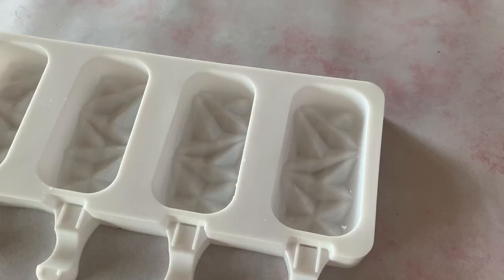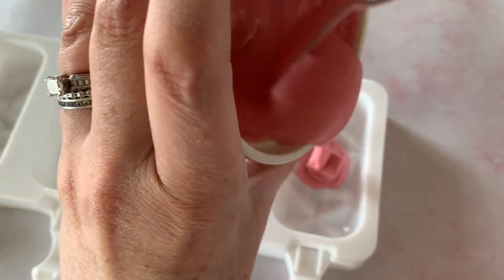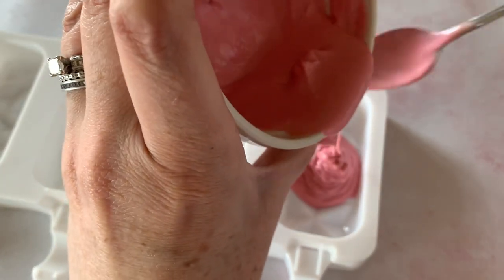Now we have our chocolate and we're just gonna melt it in the microwave — put it in for about a minute in a microwave-safe bowl. Then we're gonna dump this chocolate right into our cakesicle mold. Some people like to measure out their chocolate to make sure it's all perfect, but I just like to go for it.